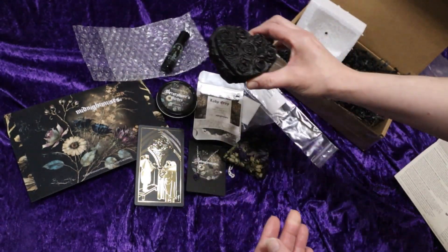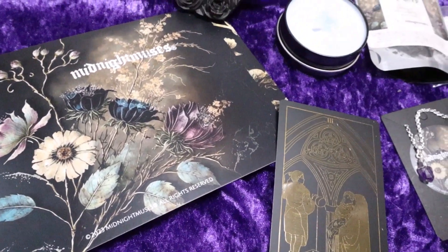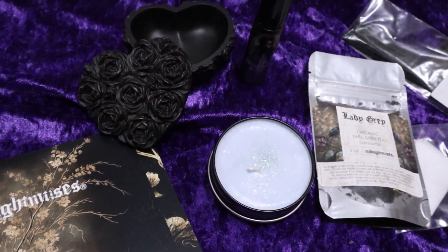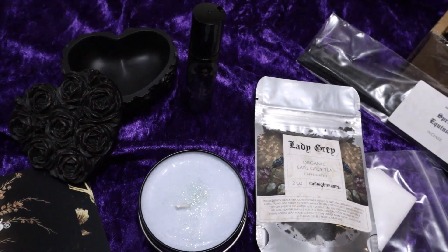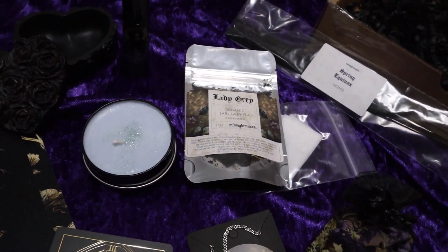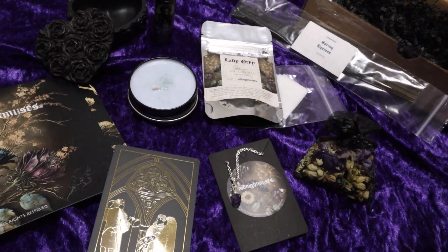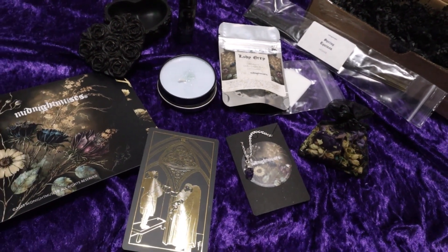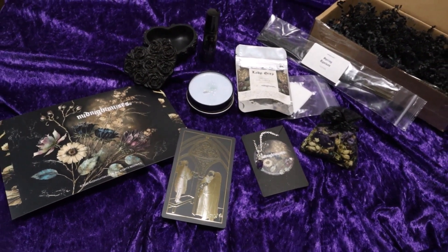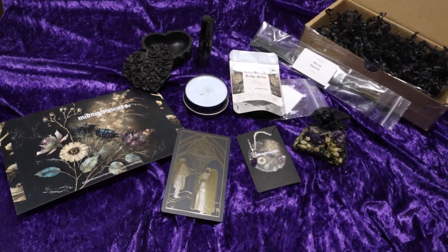That is fantastic. I hope you enjoyed this unboxing as much as I enjoyed sharing it with you. Let me know in the comments below what was your favorite item. I think mine is either the amethyst necklace, the soy candle, or the trinket box — everything is so wonderful this month. If you'd like to see more videos, make sure and hit that playlist. Until next time, Treasures, keep crafting.